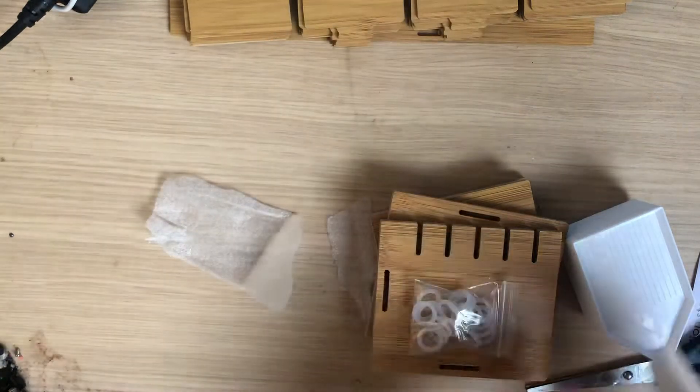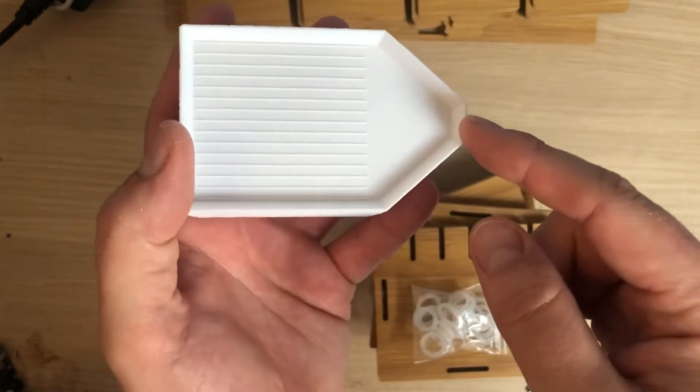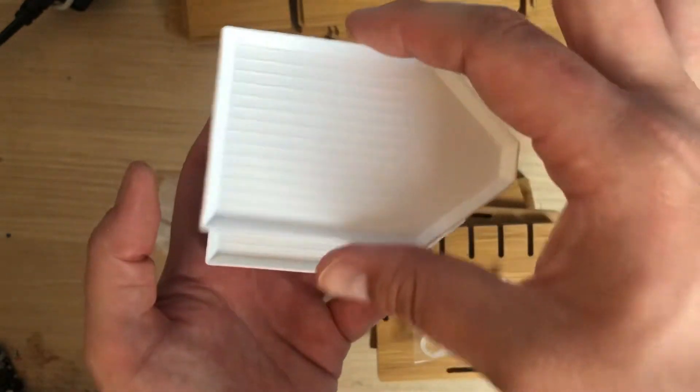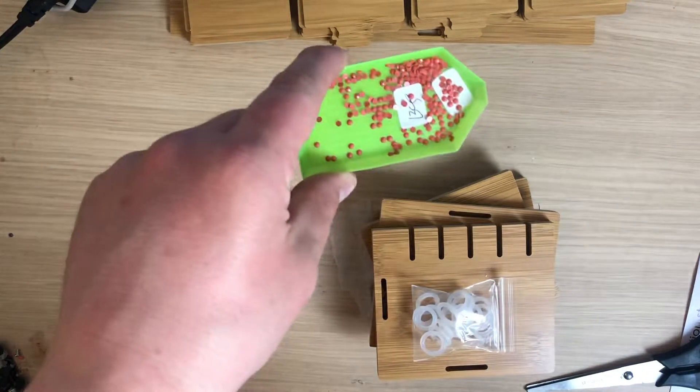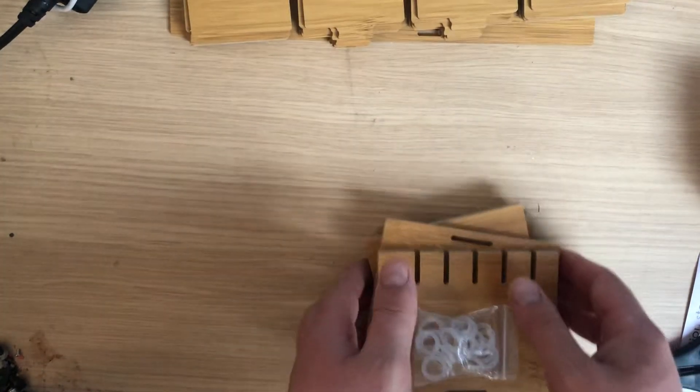I'm always telling you how much I love these white trays. These ones don't have the little spout at the end, but it doesn't matter — they're much wider than the little green ones. So these work a treat. I'm happy with that. I'm going to get another one of these, I think.